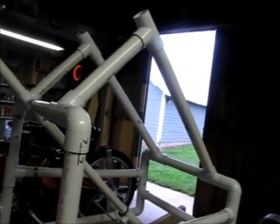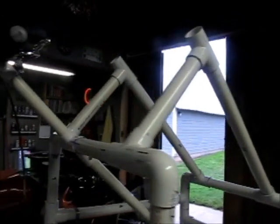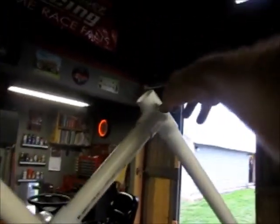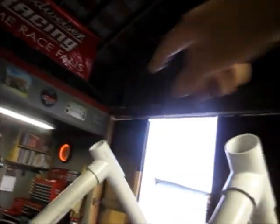They want a mirror. I kind of recommended that they put a mirror on it, so I found them a nice mirror — it's an ATV mirror. We'll mount that probably up here, sticking out a little bit to the left.